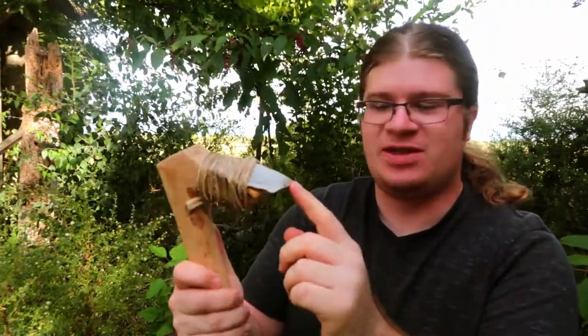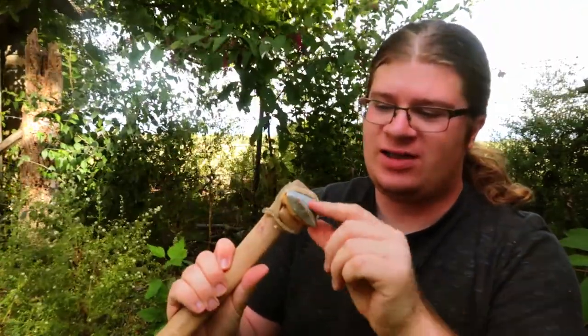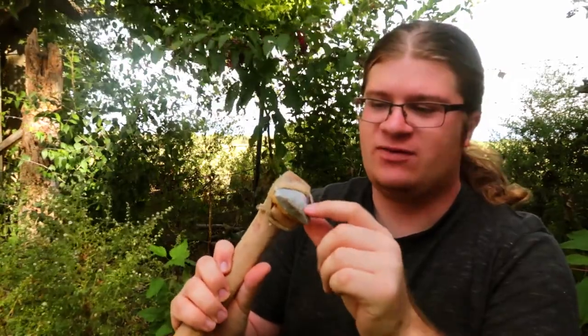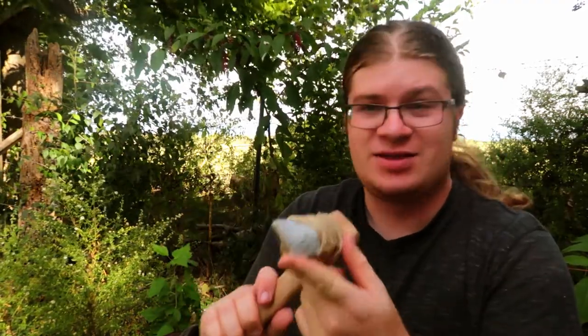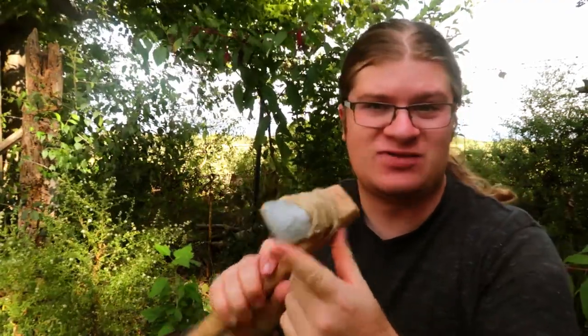Alright, that edge angle is definitely much better now. I've gotten rid of a lot of ridges, it's much smoother, and it's cutting a lot better than it was when I last used this. So yeah, there's some adze tool maintenance for you.